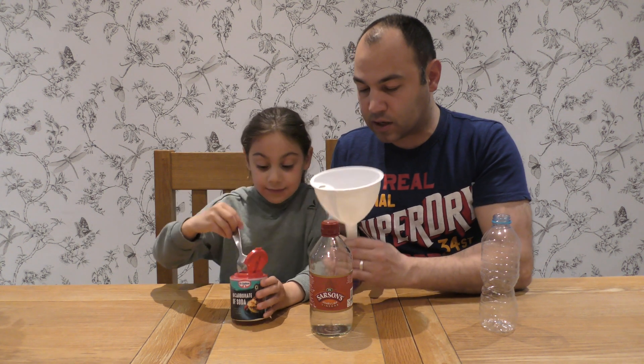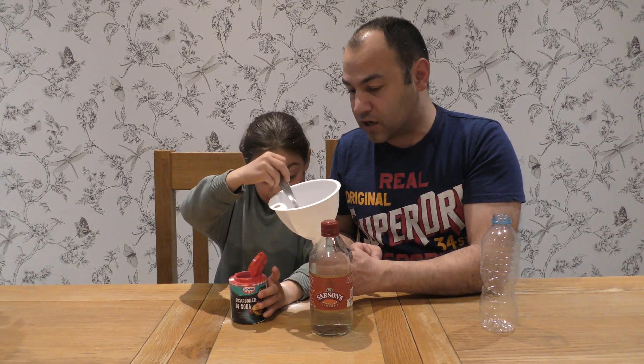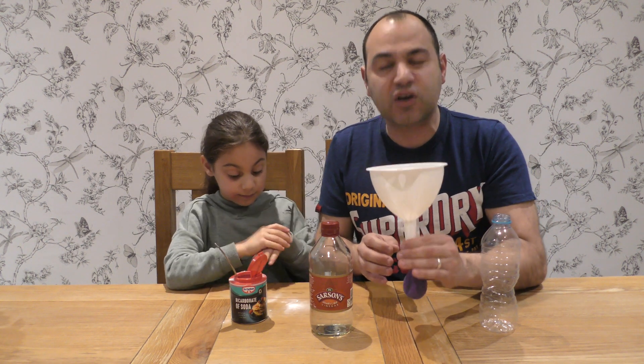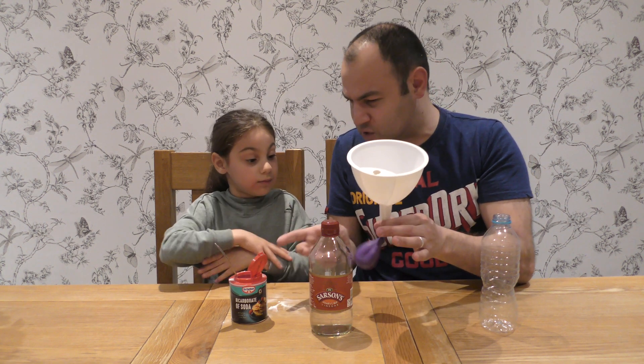You're going to need to shake that just a little bit to get it all down. It doesn't matter if you spill it on the table because we can always clear it up after. About two large tablespoons is going to be okay. Now I'm going to take that off gently and place it to the side.